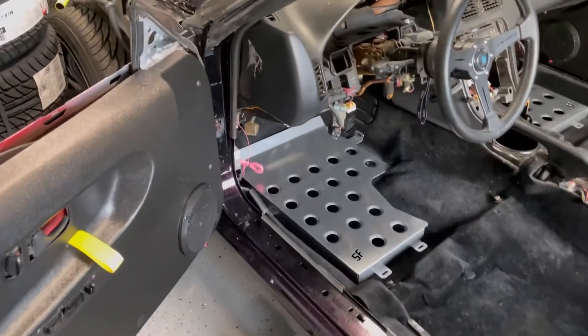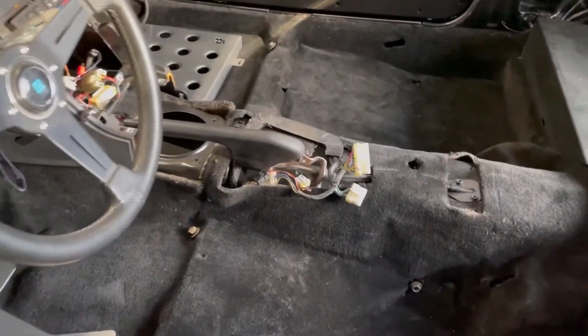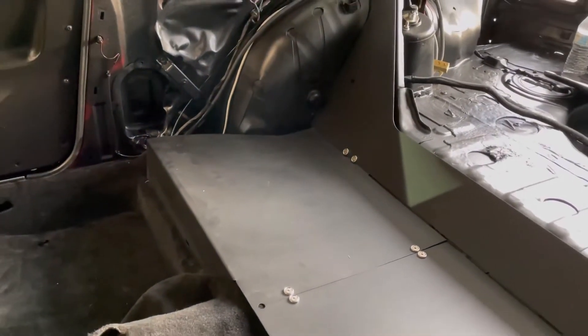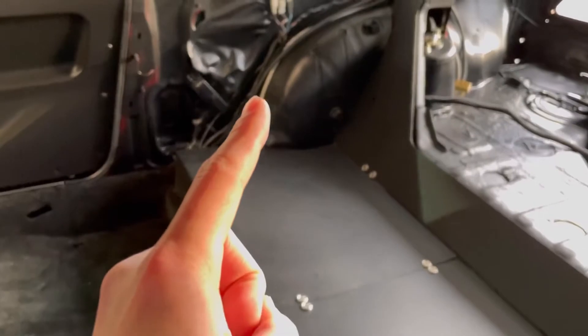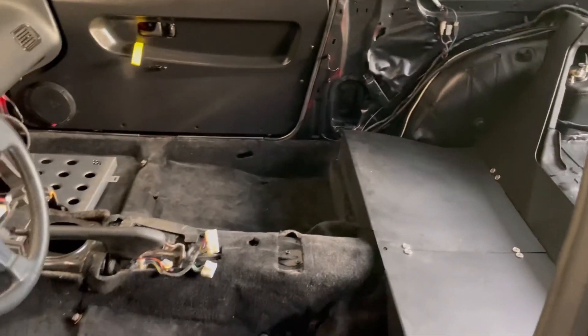That's it, I'm going to end the video with that. I got everything installed — wiring, speakers, carpet, rear seat delete. In the next video I'm going to install the cage and the quarter panel plastics, and cut the hole for the cage to go through. See you next time.